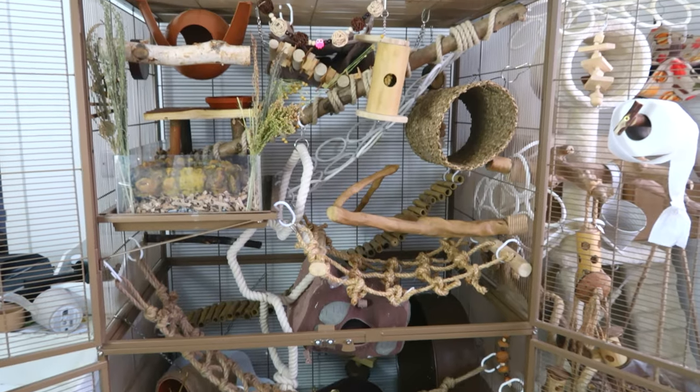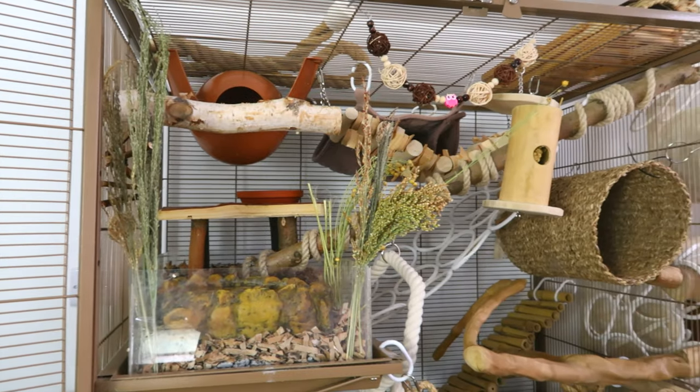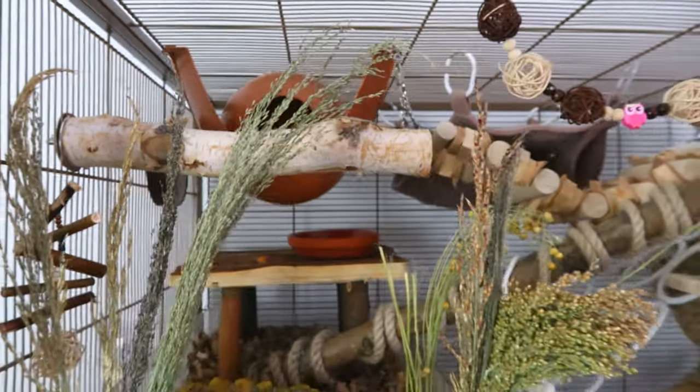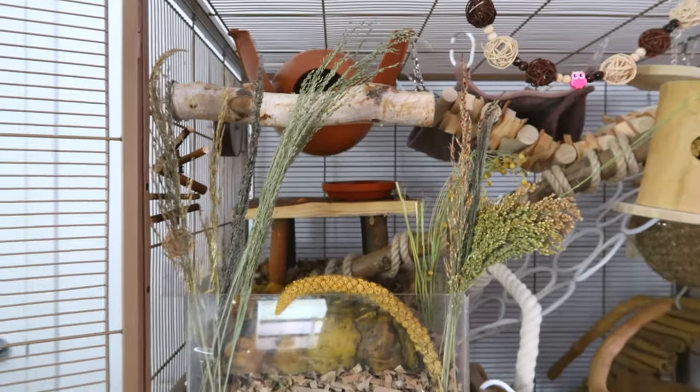That is pretty much how I set up my rat cage, and this is the finished result. I'm quite happy with this, given that I've not done a proper setup like this in a while, so I'm happy with how it turned out.